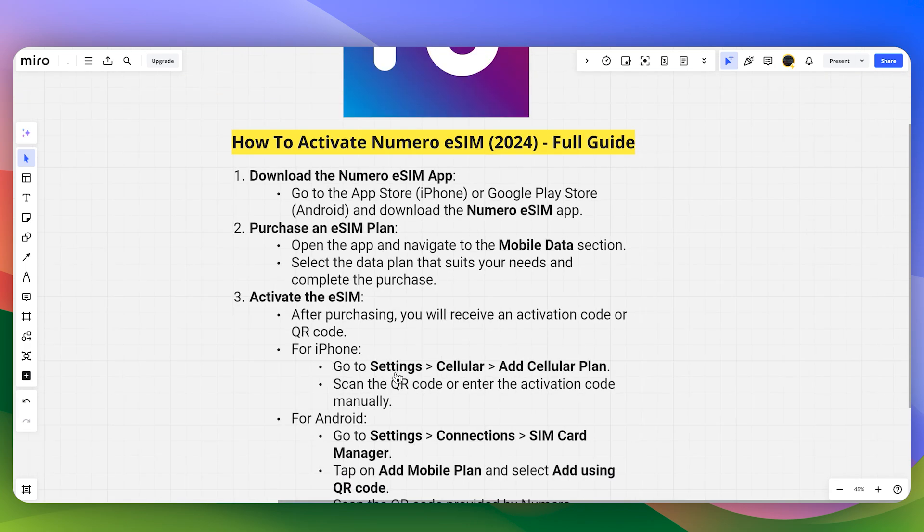For iPhone, head over to Settings, then Cellular, and tap Add Cellular Plan. Then you can scan the QR code or enter the activation code manually.